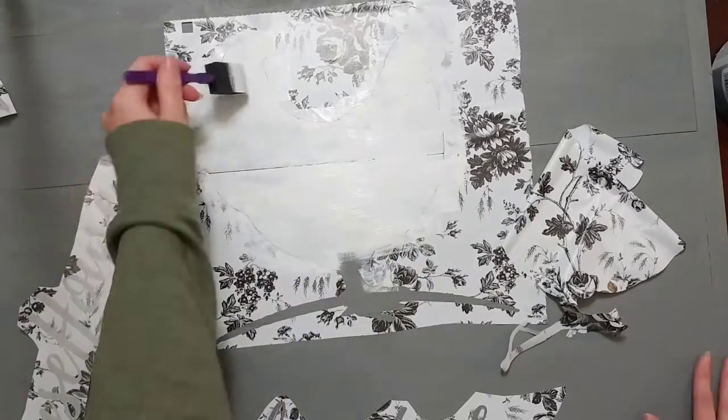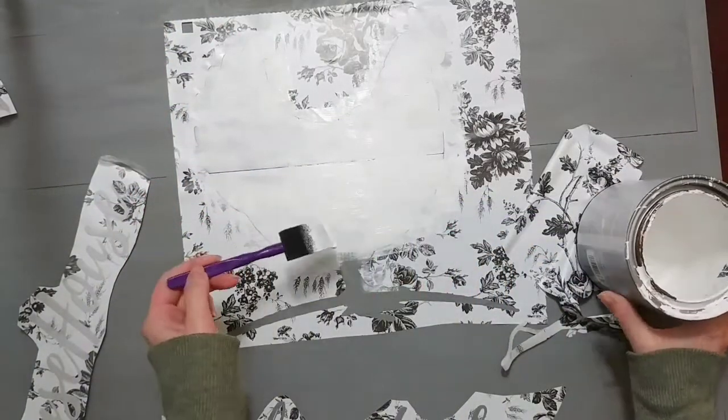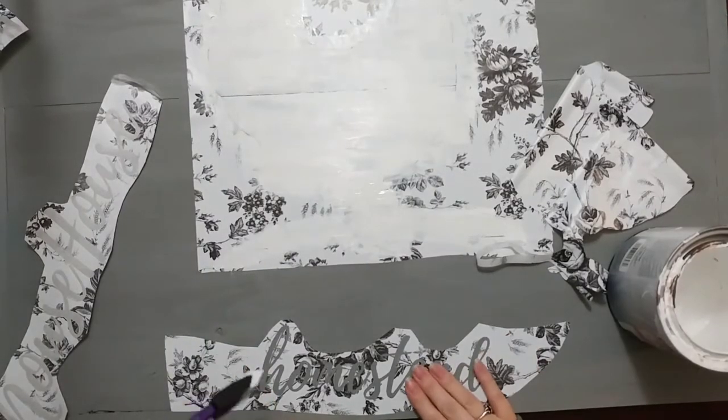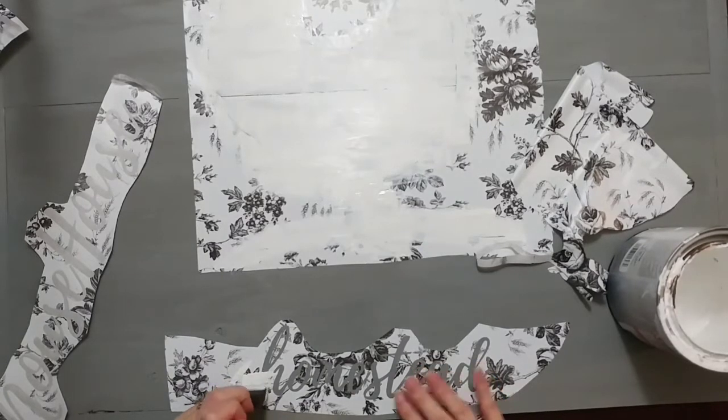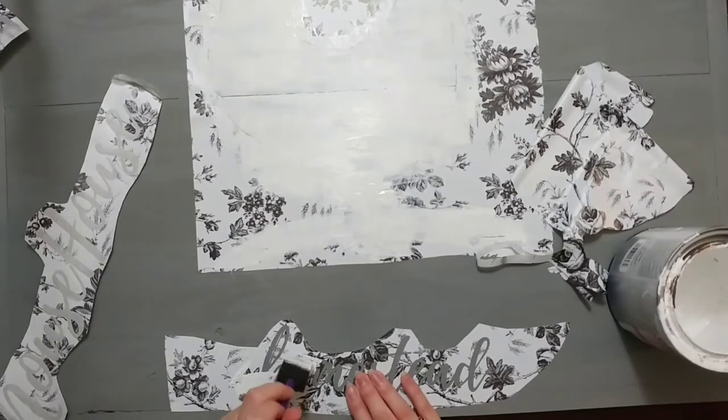With the chicken stencil, I brushed it kind of outwards — out from the stencil — so I'm not pushing paint inwards into the stencil. But whenever I do words, I pounce my brush, just up and down, which helps with bleeding a little bit and makes sure I'm not lifting the stencil up.